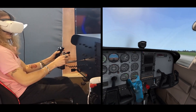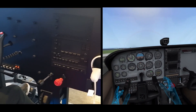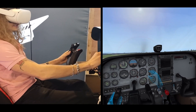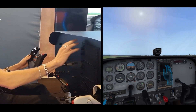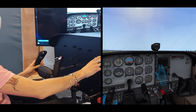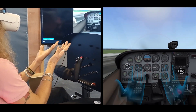Hi guys, this is Peter from YawVR again, and this is our new product — a cockpit for the Cessna 172 Skyhawk. We have just created the very first prototype, and we have most of the controls working, even the buttons and knobs for the instruments. The main solution is that you don't need to create the screens and instruments, because I see them in VR — which makes it more affordable, cost-efficient, and simple to produce for training.